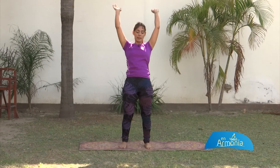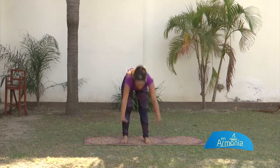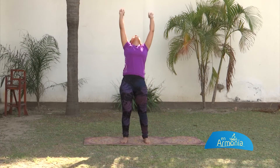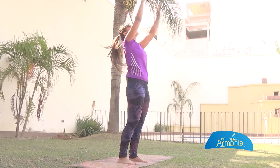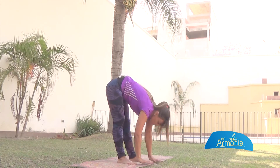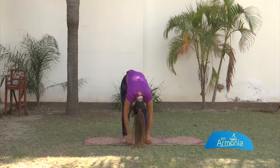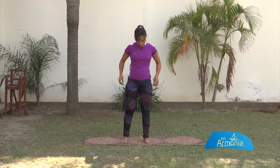Vamos a dar más ritmo: inhalo, me balanceo, exhalo. Cada vez te vas más atrás. Y si podés, tocas el suelo con tus palmas; si no llegas, no pasa nada. Últimos 6... cada vez vas abriendo más. Últimas dos. Uno más. Y aflojá ahí abajo. Relajá. Un poquito subí. Observa cómo te vas sintiendo. Quédate un ratito quieto, observa tu estabilidad.